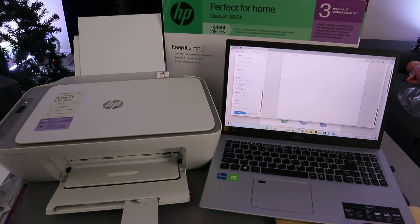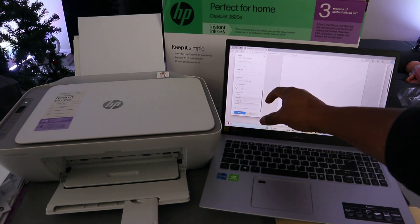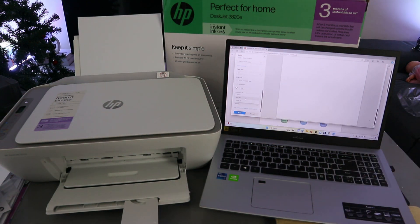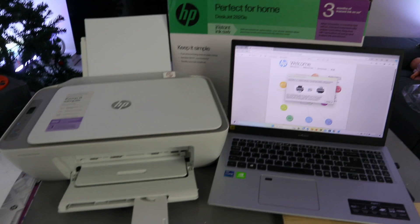Scroll down to Quality — you have 600 DPI or 1200 DPI. It's currently set to 600 DPI. Then select Print. The document is now printing.